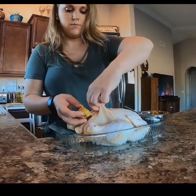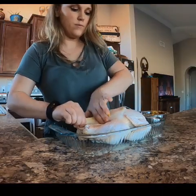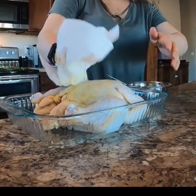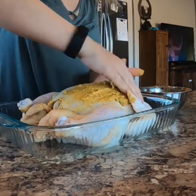Once you have everything chopped up, we're going to peel up the skin on the breast and put some butter in there and slide it up, then pat your chicken dry and add the rest of the butter to the outside.